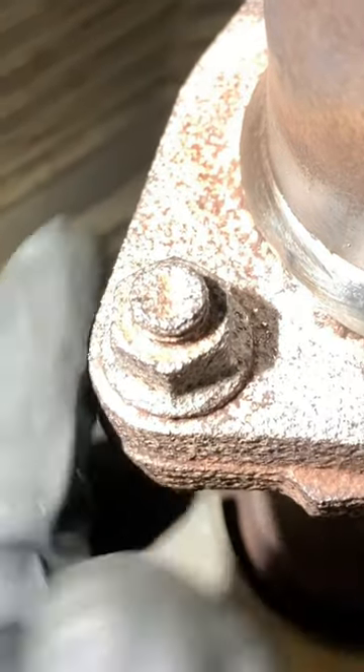First, what you have to do is try to clean that rust off around as much as you can. And after that, try and heat treat these nuts or the bolts here. What it'll do is it'll expand the metal and help break that rust free around the threads.